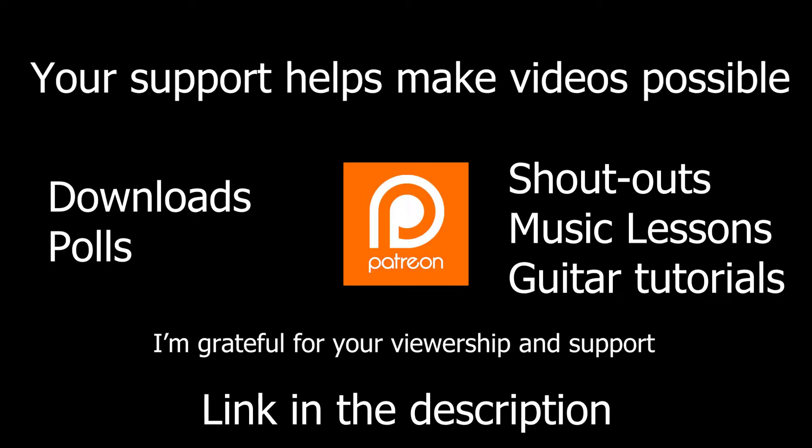If you would like to support more unsponsored reviews and music, please consider making a small donation on my Patreon. Any contribution is deeply appreciated and makes further videos possible. If that's not possible, leaving a comment below and telling me what you think helps. I enjoy hearing from you, and the feedback is invaluable. Thanks!